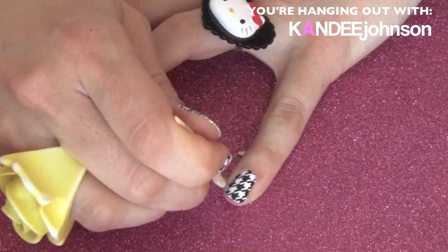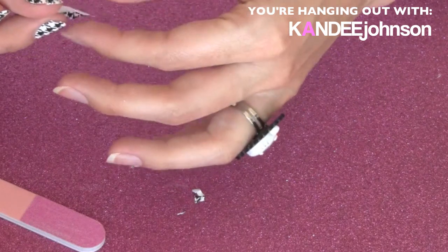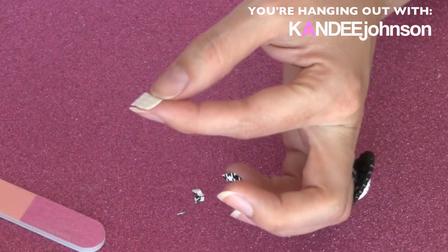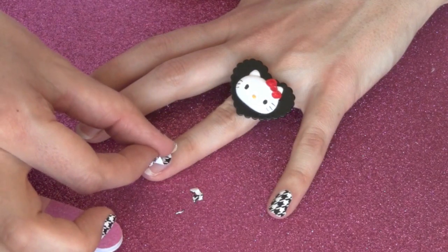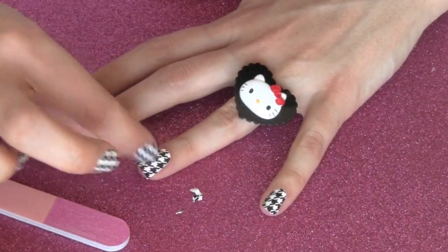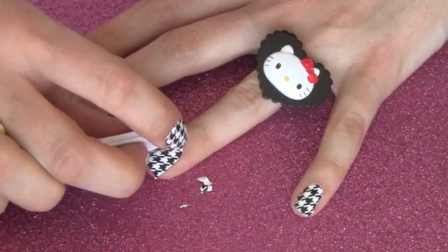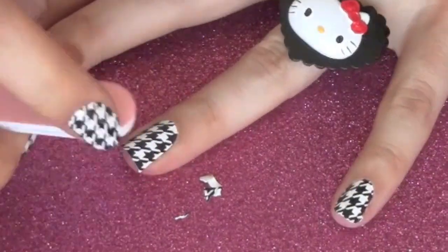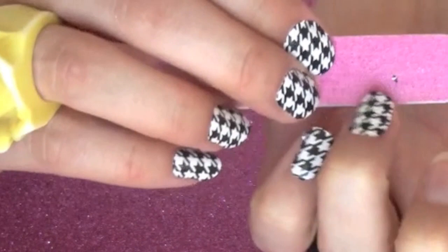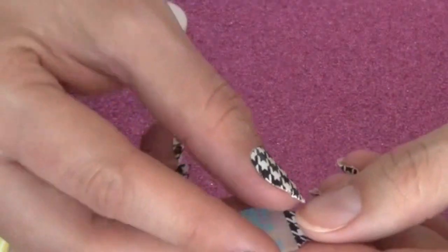Just peel the excess away. Now we're ready for the next fingernail. I'm going to use the other piece we saved. Pull off the little end and lay it down — we're going to push it in. Take the white side and push it down. Then we're going to file off the sides and pull them off.